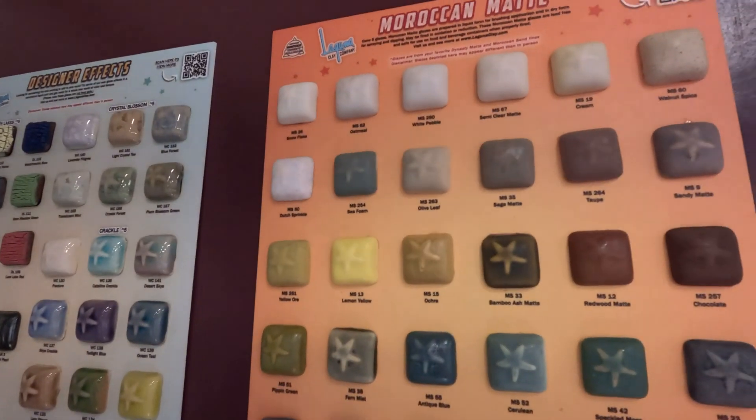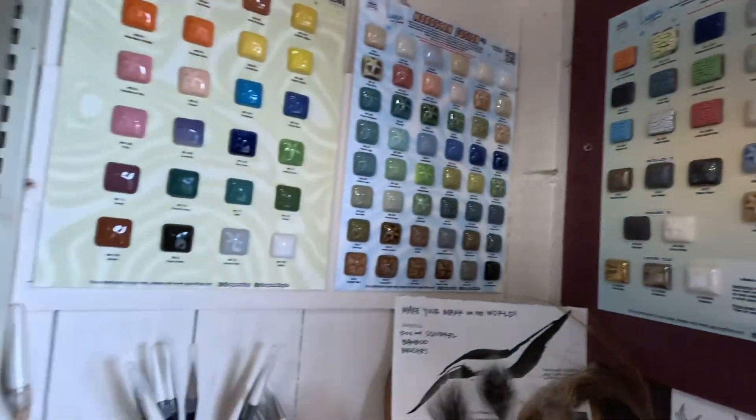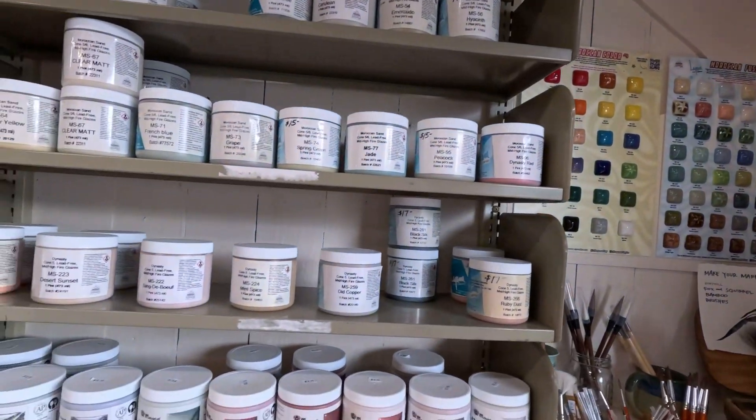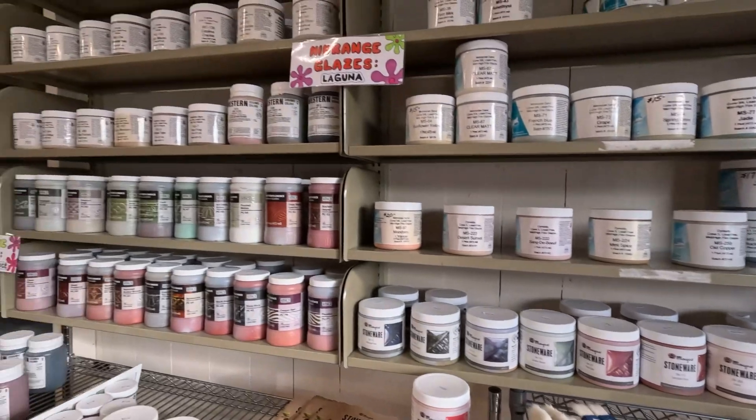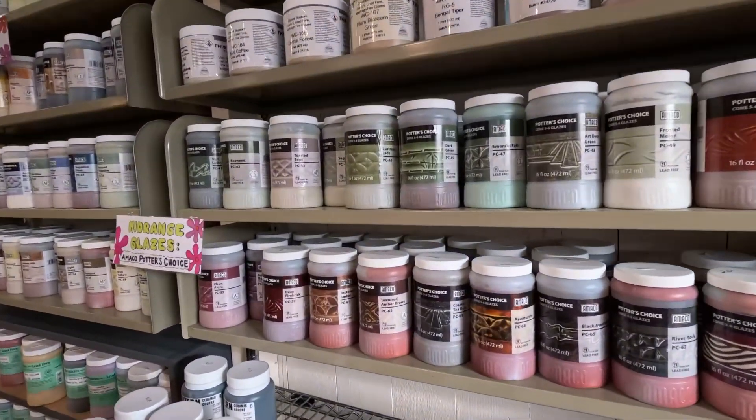I haven't used Moroccan matte. That's a lot of glazes. And they have quite a selection of the Amaco here in stock.